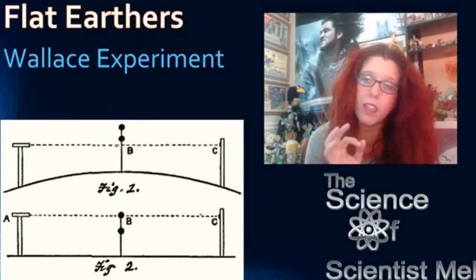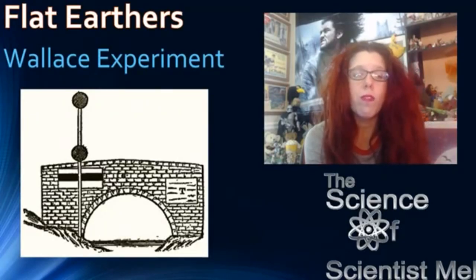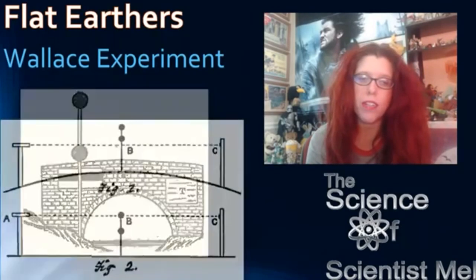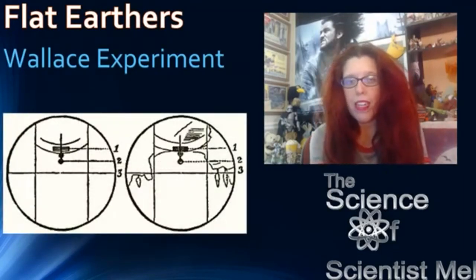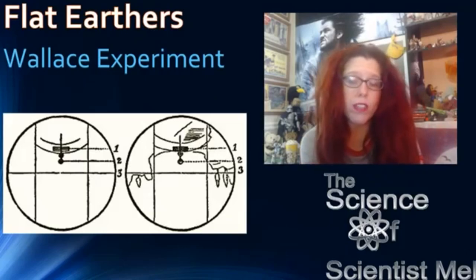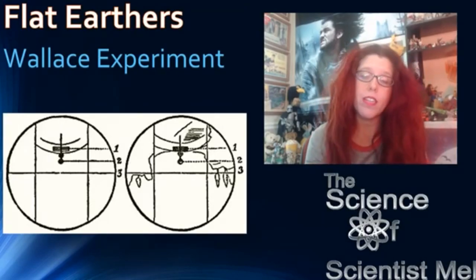His experiment corrected for any refraction. Here's a sketch of the view from the telescope — you can see the black band and red discs A and B, where A is at the same height as the telescope and B is four feet lower. If A is the same height as the telescope and in line with the black band, flat Earth; if not, round. Here are the sketches drawn by Hampton's referee William Carpenter and Dr. Coulter, who was Wallace's referee — they wanted people there to verify that the data was correct. The experiment was successful in showing the Earth's curvature.